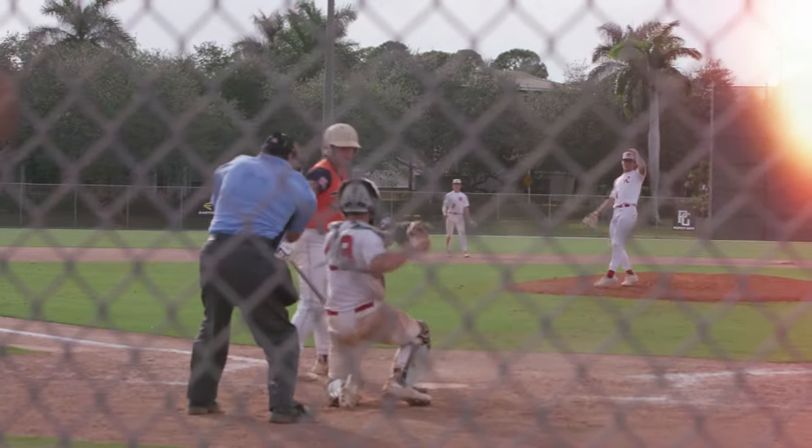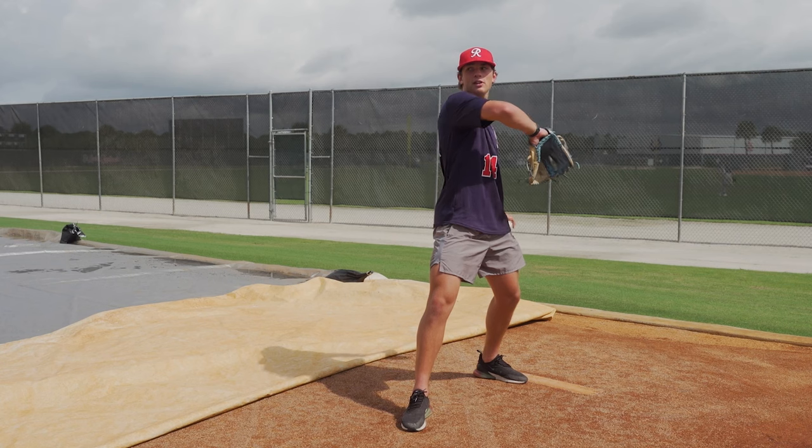As I get down here, I like to get all the way down and then just kind of feel it — not flying open here — and then just kind of ripping through.